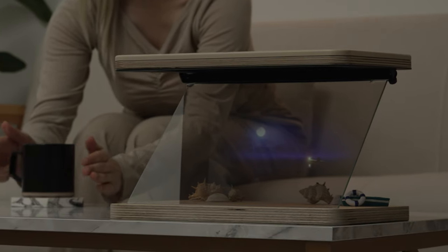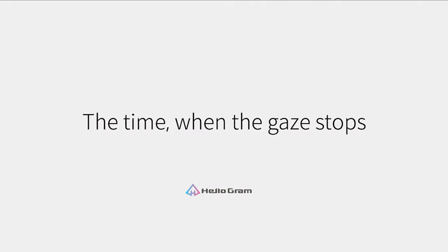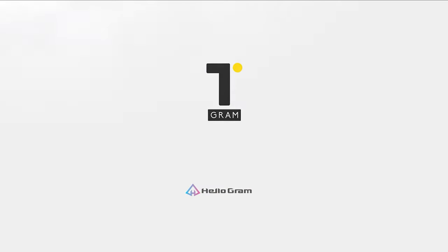We began working on T-Gram because we wanted to make holograms easier and more convenient to access. After producing all different kinds of hologram displays, we realized that all it takes is a tablet to produce a high-quality hologram. And with the hologram maker application and marketplace, there's infinite hologram potential to unlock. We hope that with T-Gram, we can bring even more enrichment and satisfaction to your daily life. Thank you!